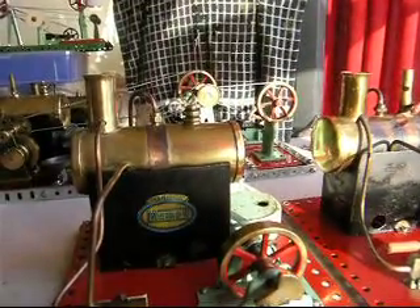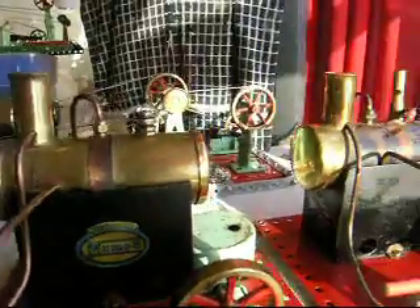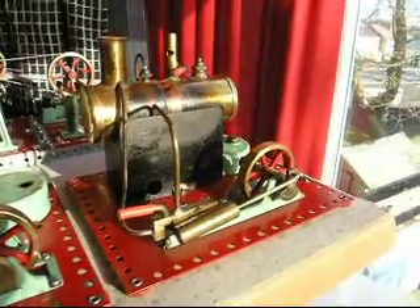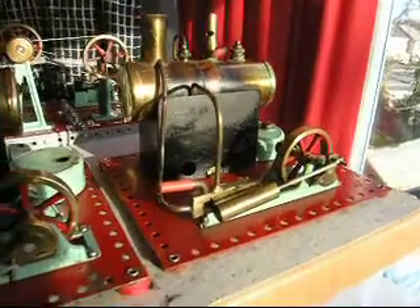You also notice on these the difference in the design of the union nut on the steam pipes, and also the designs of the actual safety valves, which all signified that the suppliers were perhaps chopping and changing at the time and altering designs.